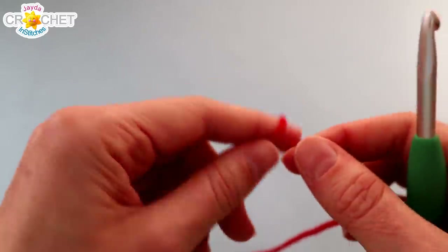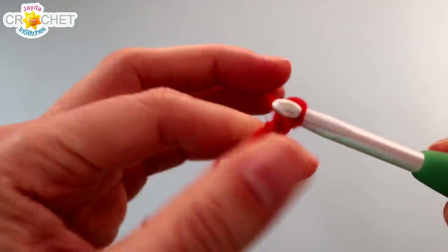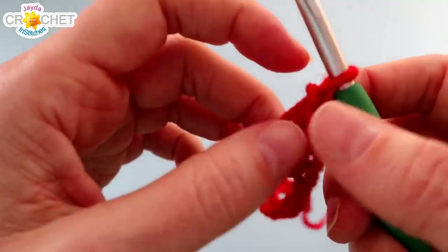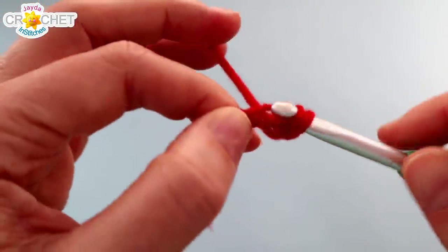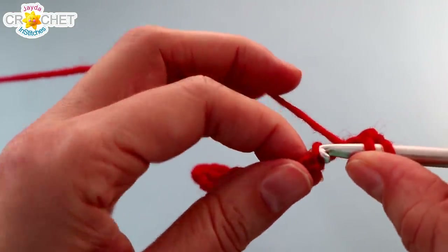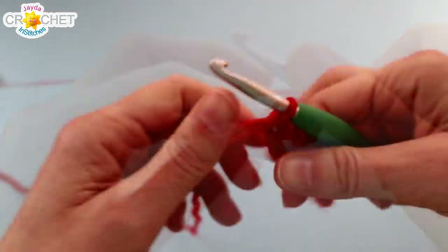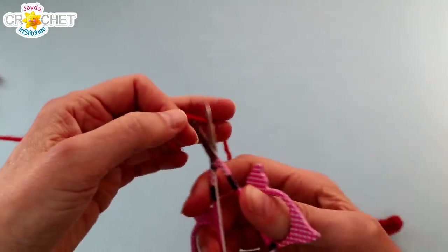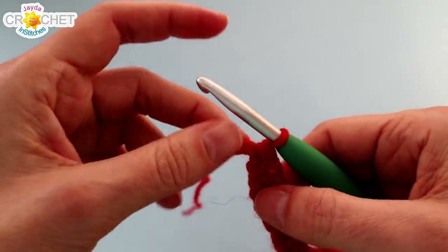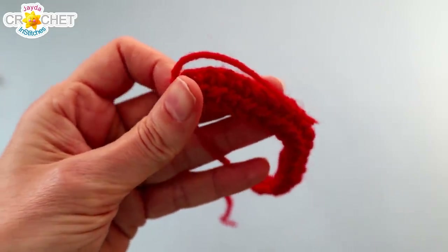Now we can make the scarf. I'm using red for my scarf, but of course you can use any color you want. Begin with a slipknot and chain 21. Once you have 21 chains, skip the first chain from the hook, find the second one, and half double crochet into it. Half double crochet into each chain all the way back across — you'll have 20 stitches at the end of row 1. When you've finished, leave yourself a nice long length of yarn, fasten off, and take a moment to weave your short tail in back and forth across some of the stitches along the back of your little scarf.